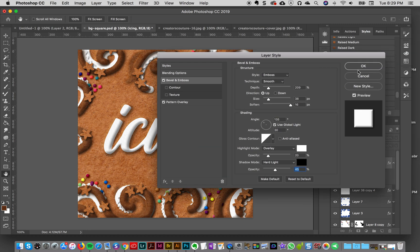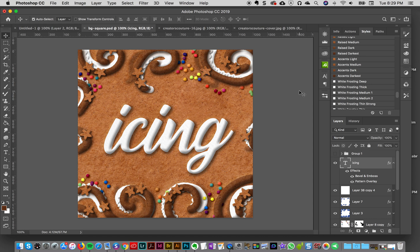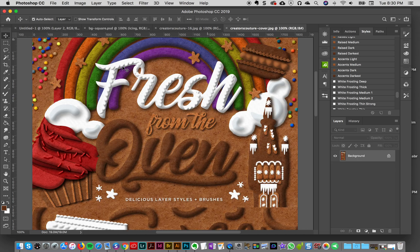I'll click okay. You can always tweak any of your styles because every design is a little bit different, but the styles themselves are really good to use as-is and give you a great head start. Now with the icing text ready, the first technique I'm going to show you is this sort of scalloped edge effect.